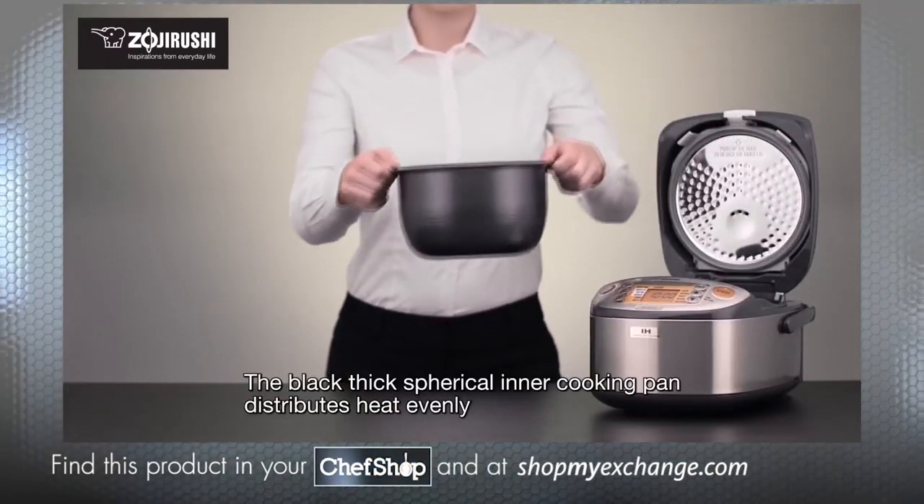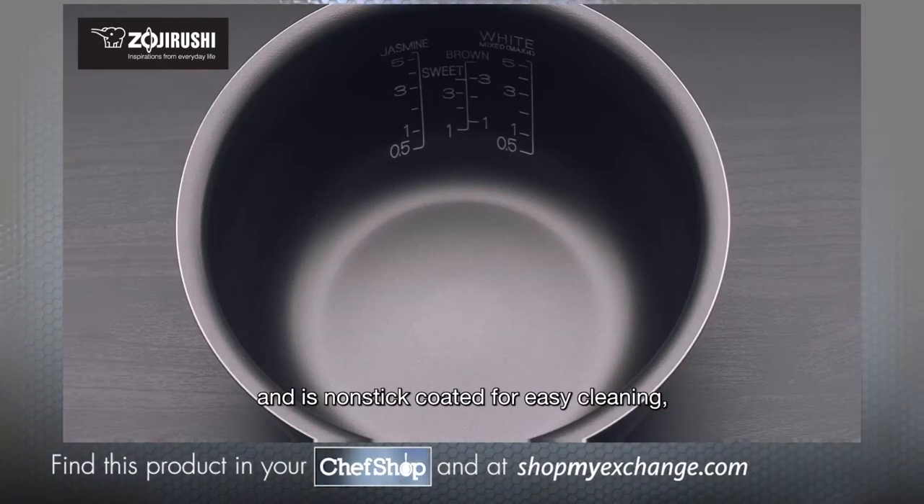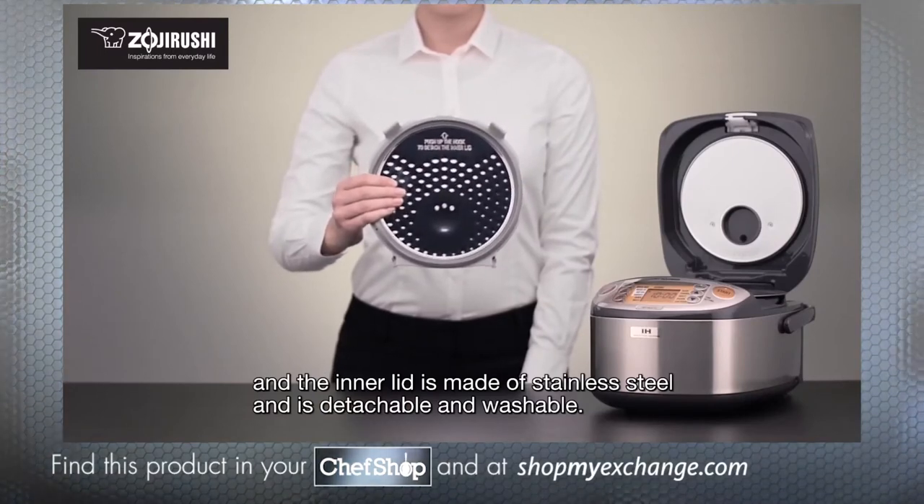The black thick spherical inner cooking pan distributes heat evenly and is non-stick coated for easy cleaning, and the inner lid is made of stainless steel and is detachable and washable.